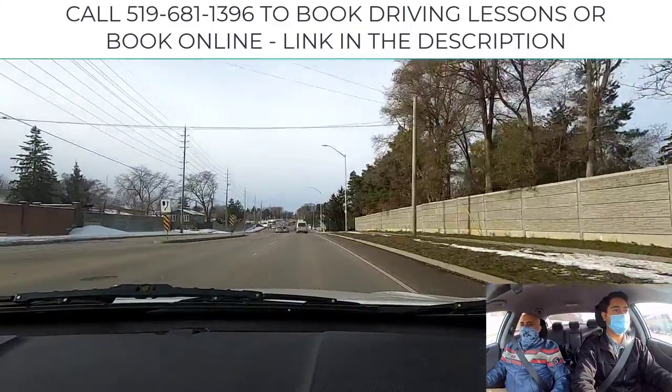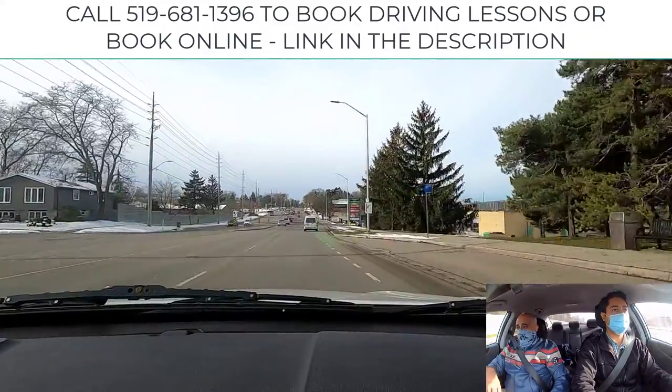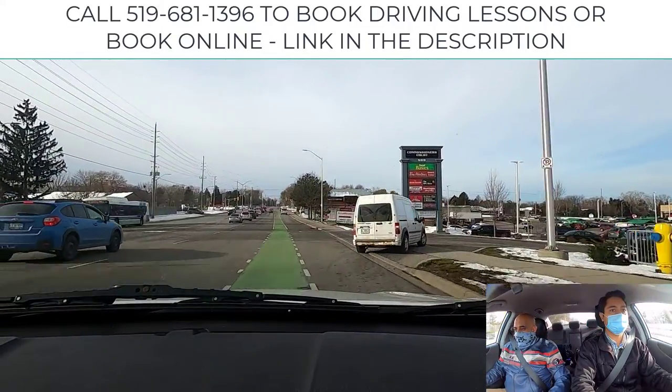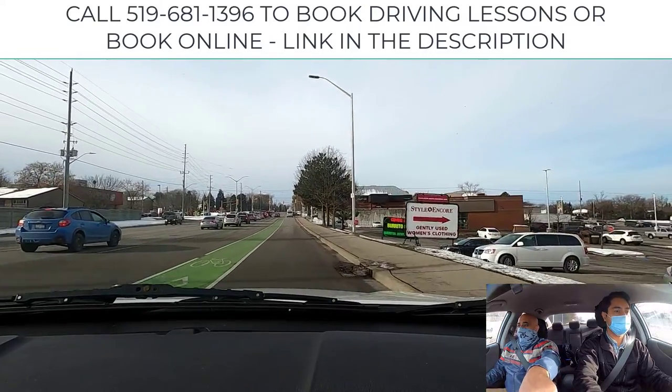Now you've got Commissioner's Road Food Basics here. Don't put your signal on just yet - delay a little bit. Now put your right signal on, shoulder check it, Mandeep. Slide over and we're going to come on over here. Cancel that briefly, then once you get up here, put it back on. The bicycle lane is there.